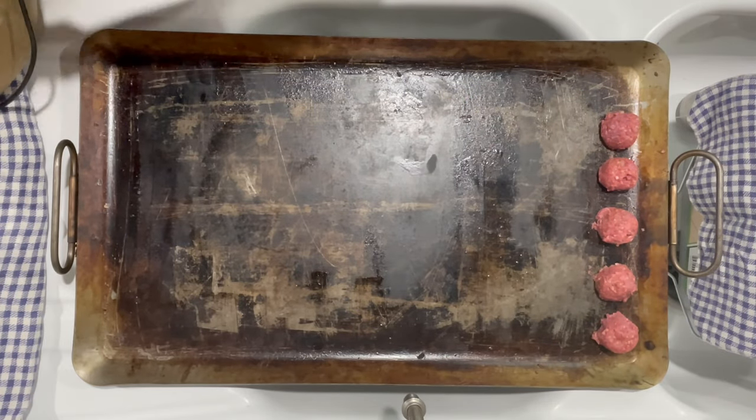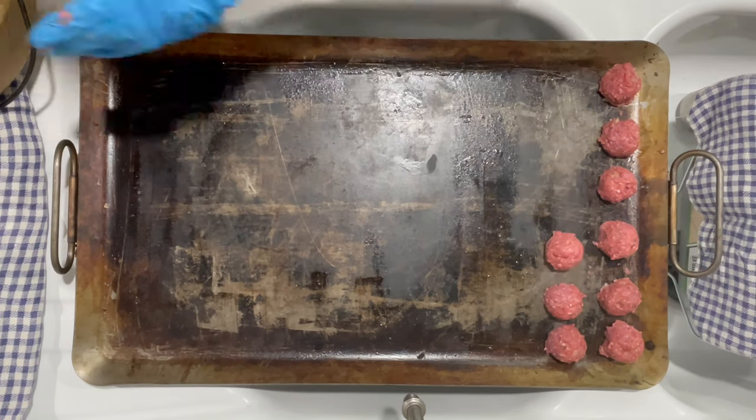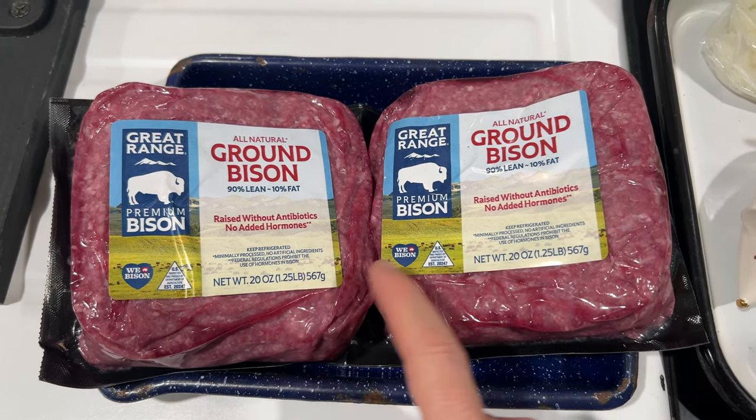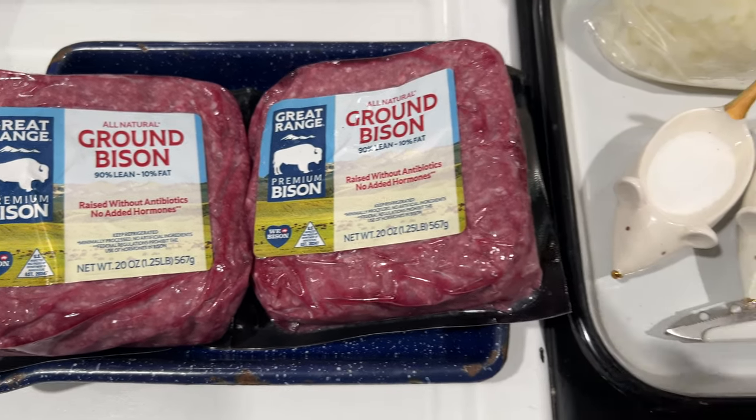Homemade bison meatballs from scratch — so easy! Hello, my name is Jersey. Let's get started. I am starting with two packages of bison, that's 1.25 pounds each, or two and a half pounds total. I like making a double batch.